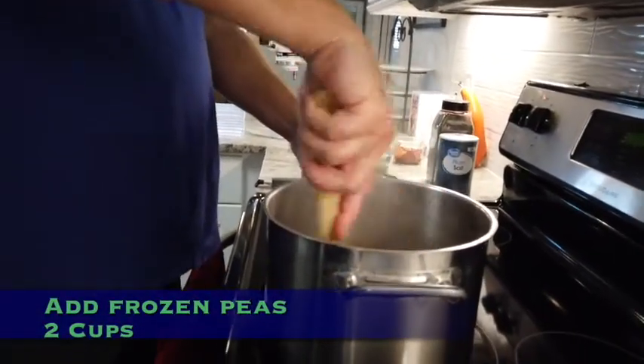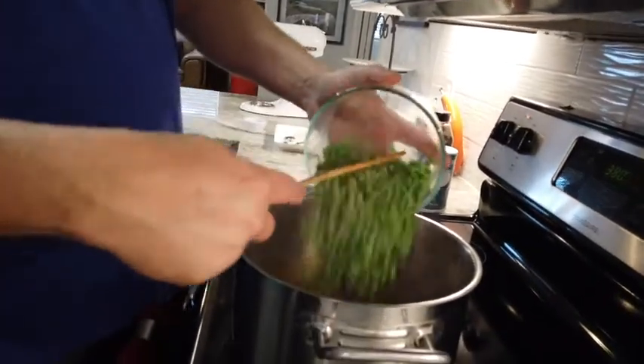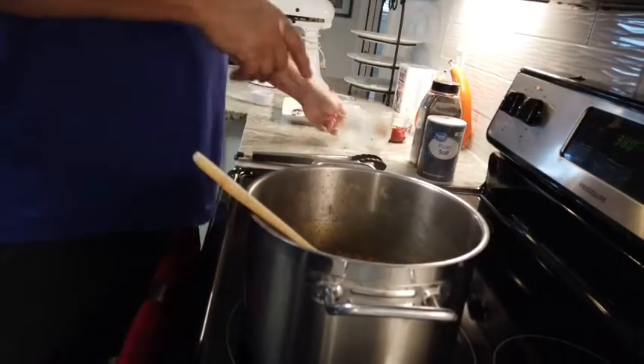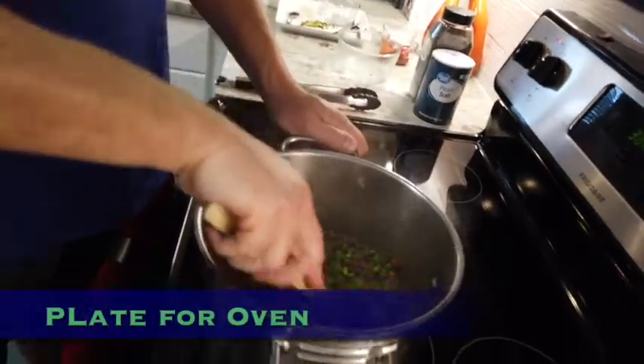We've reduced down, the flavor is concentrated and saucy. What I'm going to do now is add about two cups of frozen peas. If you don't like peas, don't add peas — but it's definitely traditional. So we're going to add some peas to the mix.